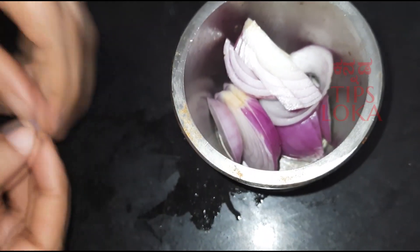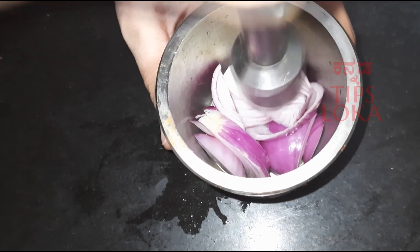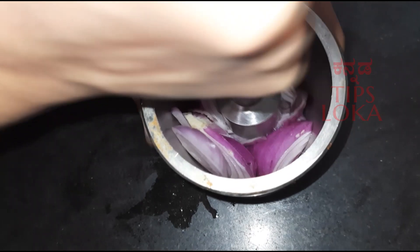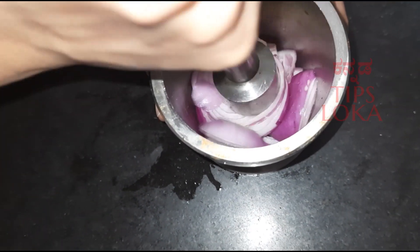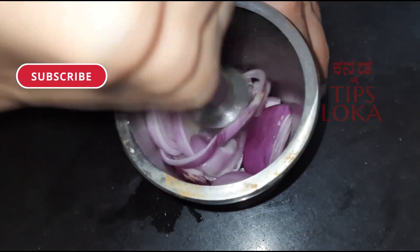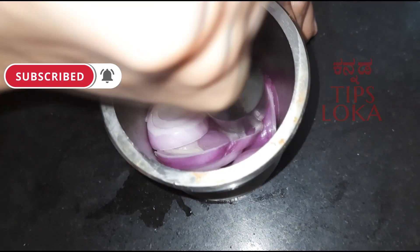We'll add a mix of this and then we'll add a little bit. You can use paste as a paste. It is a thin layer of thin and thin, as it is said in the thin layer. This is the reason why it is poisonous. We are using a full layer of thin layer.